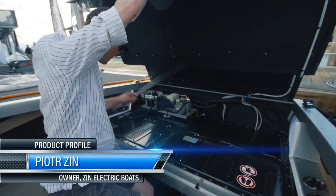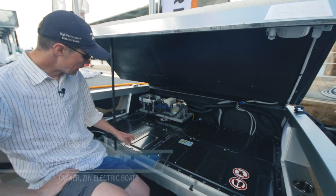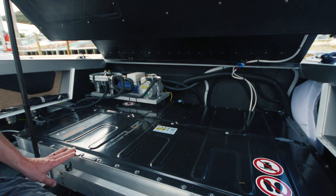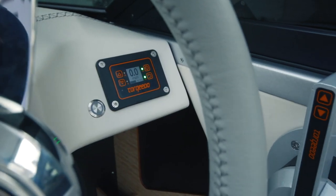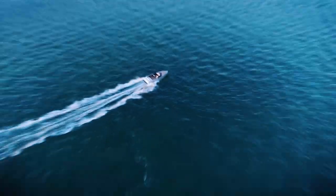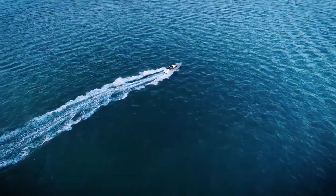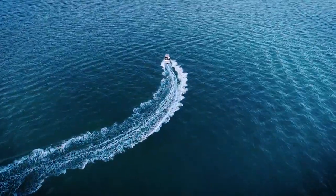So this is our power pack. This is a BMW i3 battery that Torqueda marinizes, which means they put in a really awesome cooling system for us. This is a 40 kilowatt battery that gives us a range of about 80 to 100 miles for a typical day on the water. Wait a minute — did he say 80 to 100 miles? More on that in a bit.